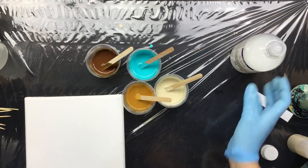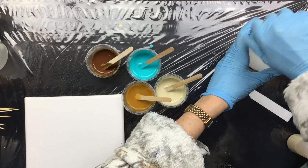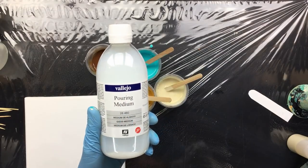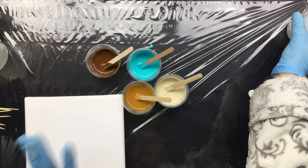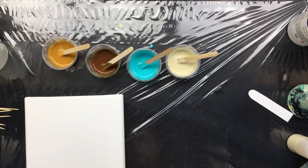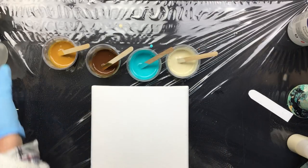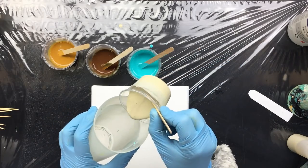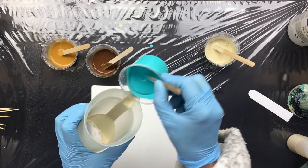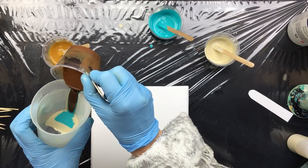Okay guys, we're back and this time I have mixed it with pouring medium — this is the normal pouring medium, the 460, the normal thickness. I can tell you it's way too thin, but it's an experiment so you guys don't have to waste paint, but I'm gonna do it anyway because that's what this is all about: experimenting. As you can see, it's really fluid.